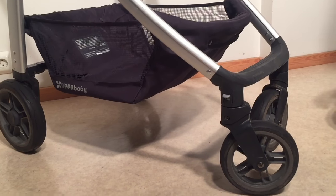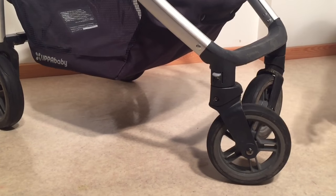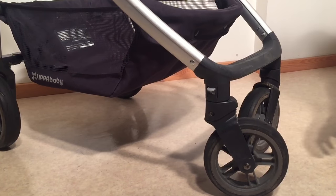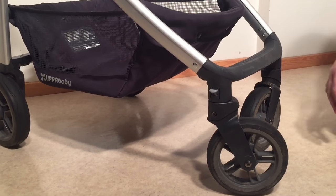This is an UPPAbaby Cruz. Today we're going to talk about the first thing to try when you have issues with the front wheels and their swivel capacity — meaning that they perhaps wobble, especially if you try to go a little too fast, or they feel as though they lock to the side.